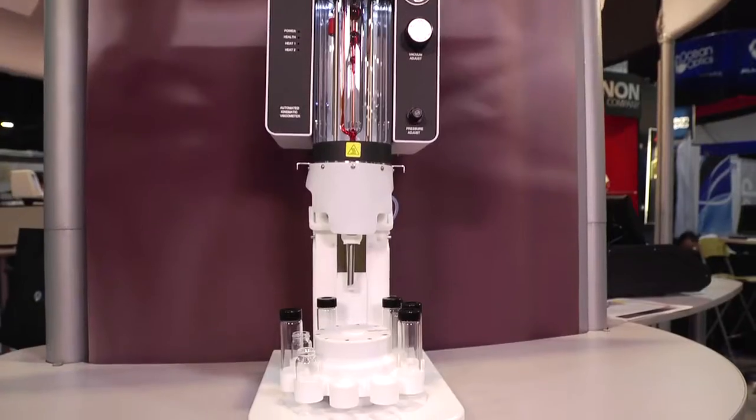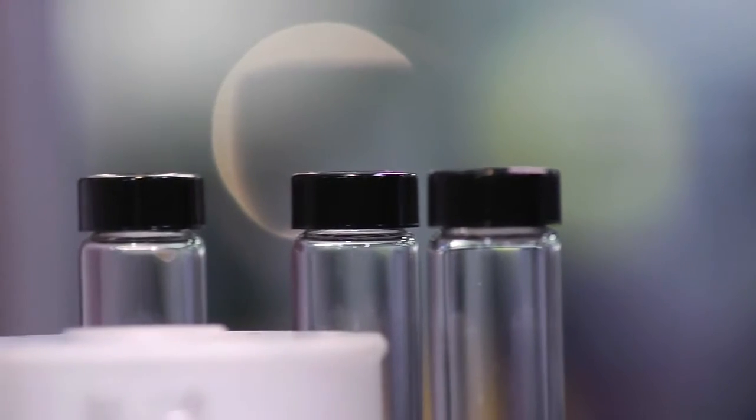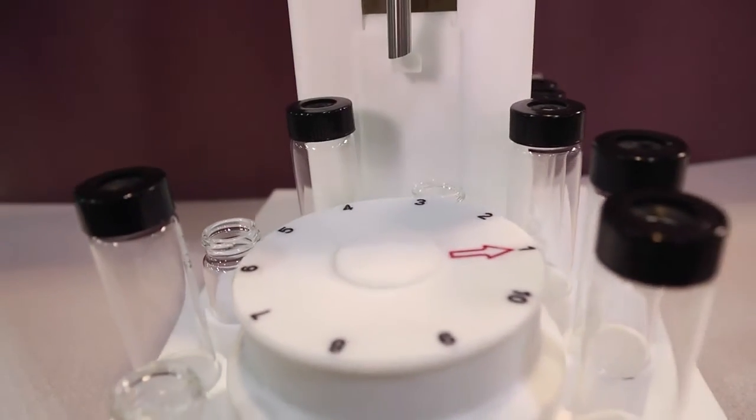It has a 10 position sample tray which will allow you to test unattended, and it will accommodate any ISO and ASTM polymer methods.